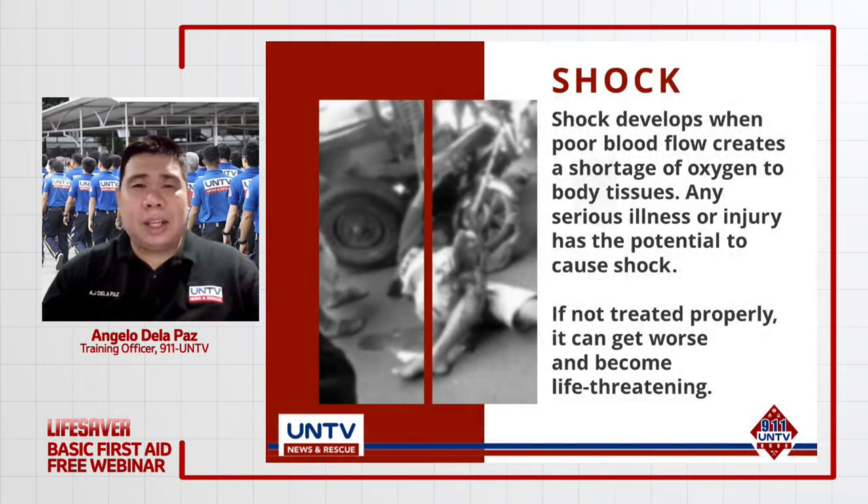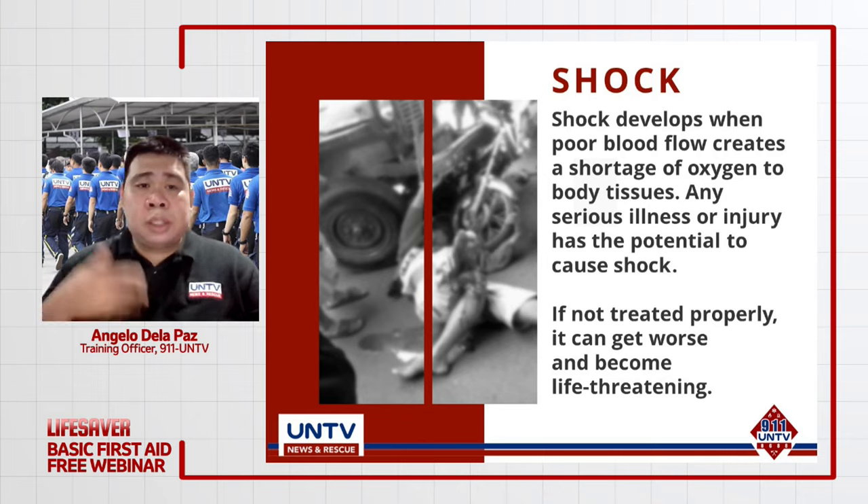Punta naman tayo sa tinatawag nating shock. Ang shock ay nangyayari kapag hindi nasusupplyan ng dugo na may kasamang oxygen ang ating mga vital organs, lalo na ang heart, lungs, at brain. Isa sa number one cause ng shock ay kapag hindi naampat ang pagdurugo ng pasyente. Pag ang pasyente ay nagkaroon ng shock, ito ay tinatawag nating irreversible na shock — ibig sabihin, palalain na ang pasyente.